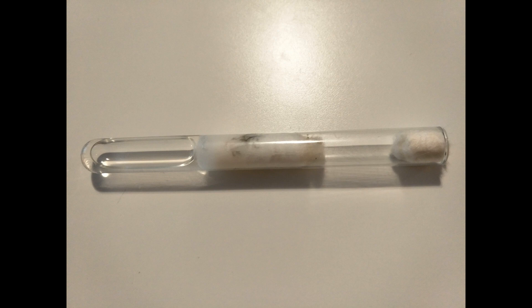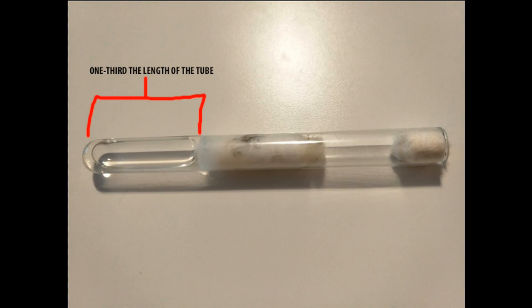These ants are semi-claustral and require some living space. I like to set their test tubes up with one third water instead of the usual two thirds required by most ants.